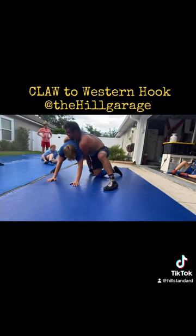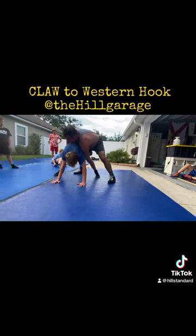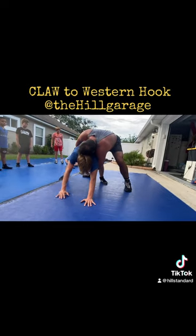Okay. You want to adjust here. Keep your knee in the butt. Keep the claw and just don't panic — keep forcing him forward.